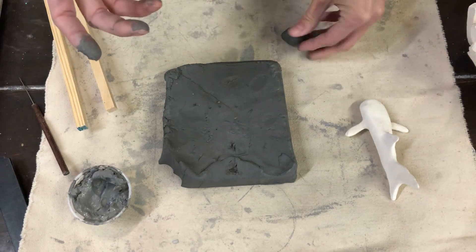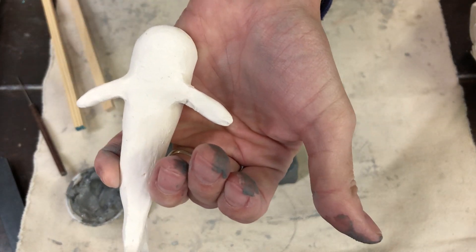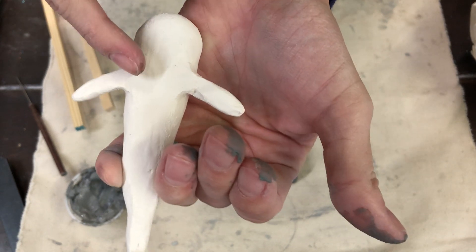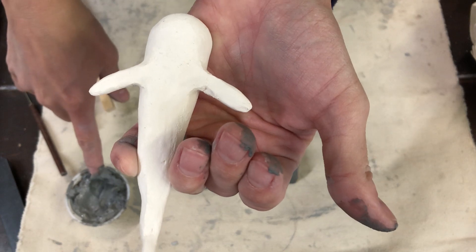I know that these two pieces aren't going to break apart. That's exactly what they did with the shark — it came out of the kiln really beautifully because they slipped and scored, scratched the clay up on both sides, and used slip to glue the little fins together.